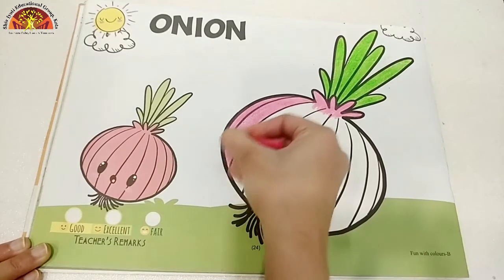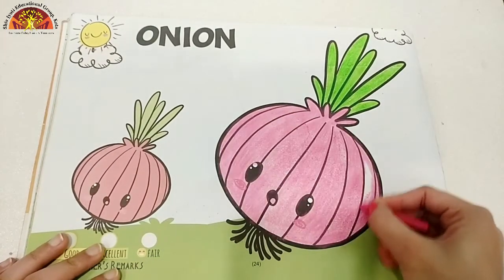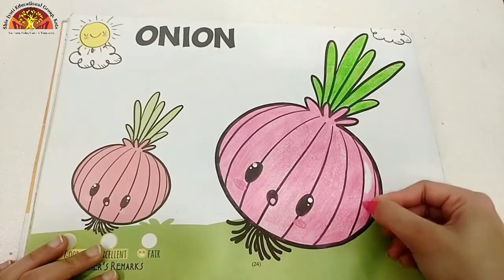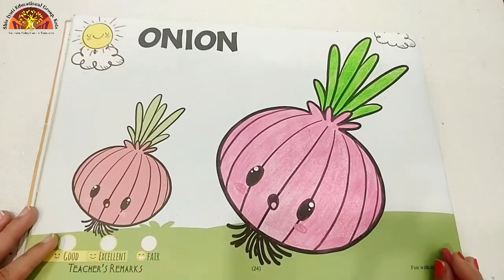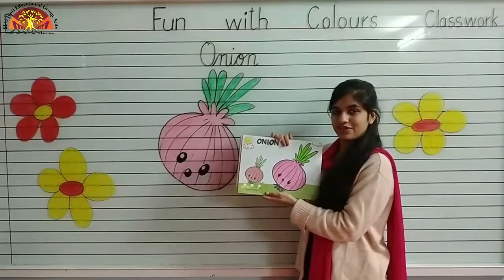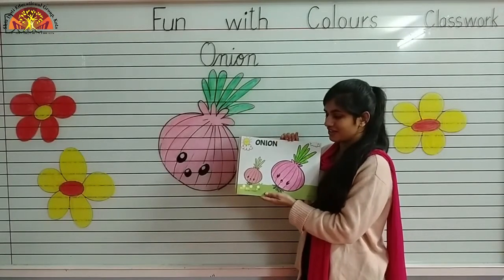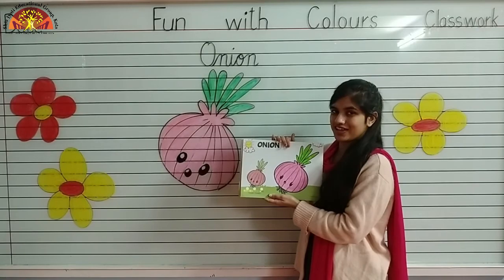See how ma'am is doing. I have almost done my pink color, and our onion is ready. Kids, in this way, you have to color the onion. Don't forget to mention date and classwork at the top. Have a nice day. Thank you.